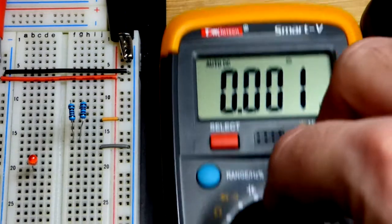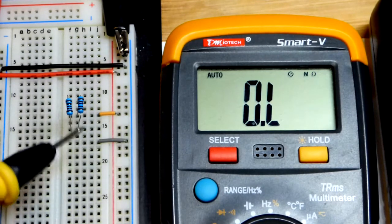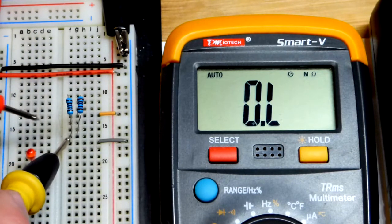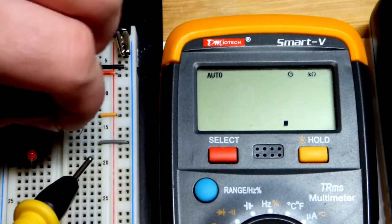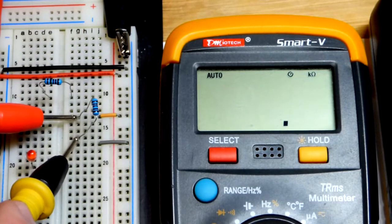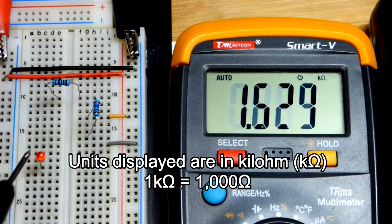We can also measure resistance. Setting the meter to resistance mode with the circuit open — no current flowing, which is important for resistance measurement — we see about 500 ohms for the two 1kΩ resistors in parallel. That's half the resistance because two resistors in parallel conduct twice as well. Measuring individually, each one reads right at 1000 ohms.